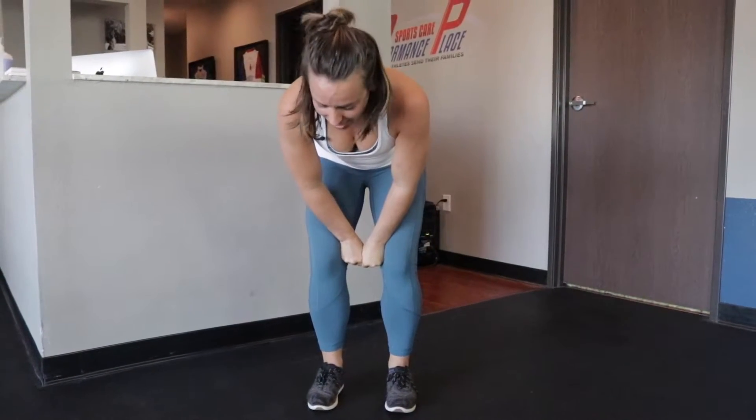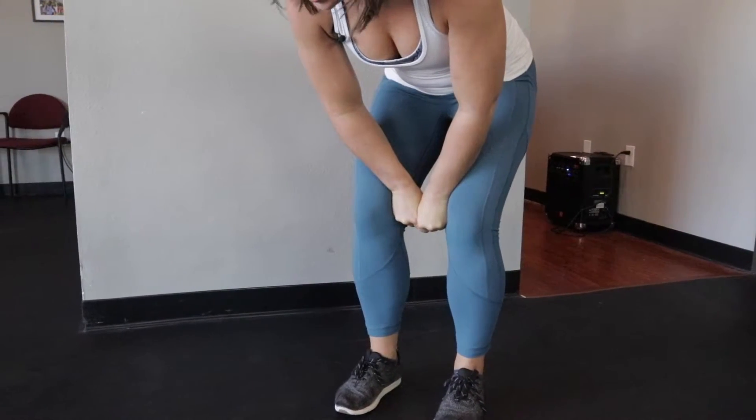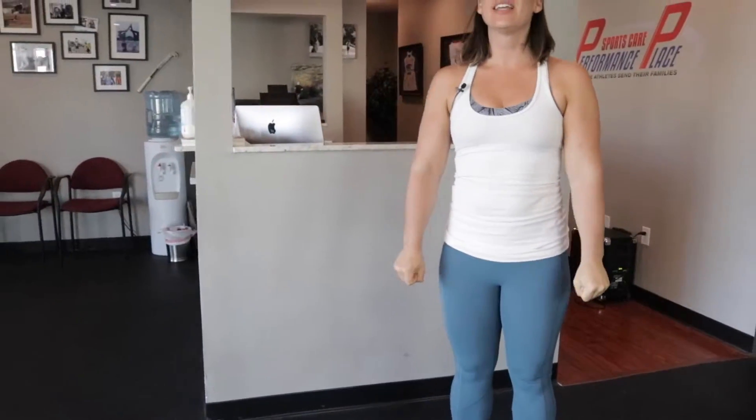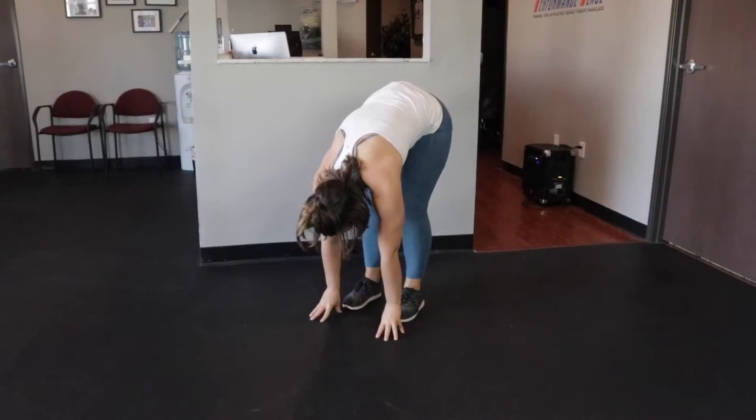We're going to go for five more seconds — keep squeezing. Five, four, three, two — last squeeze. Stand up tall. Now go ahead and reach down and touch your toes. Did you go farther? I bet you did.